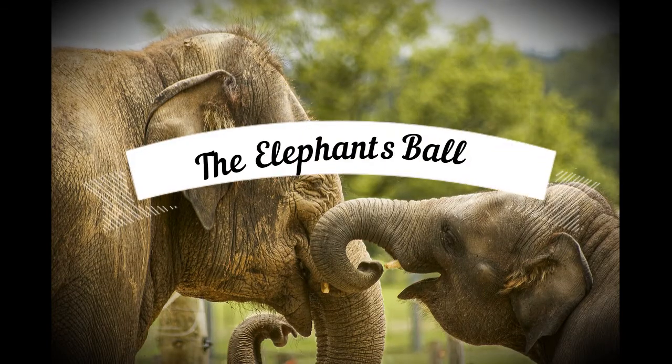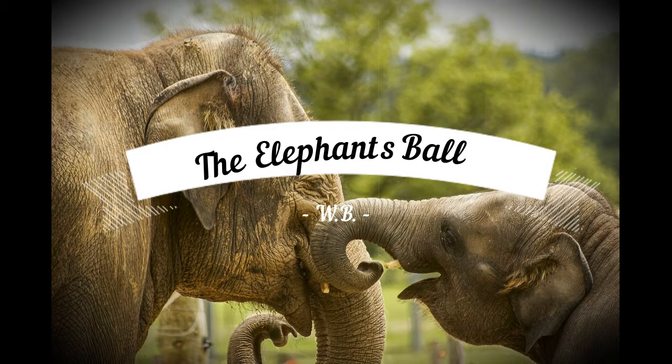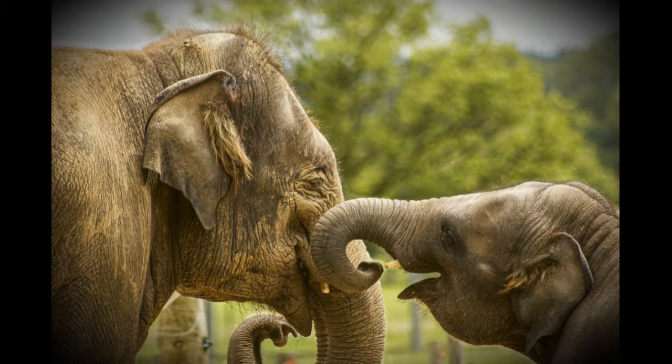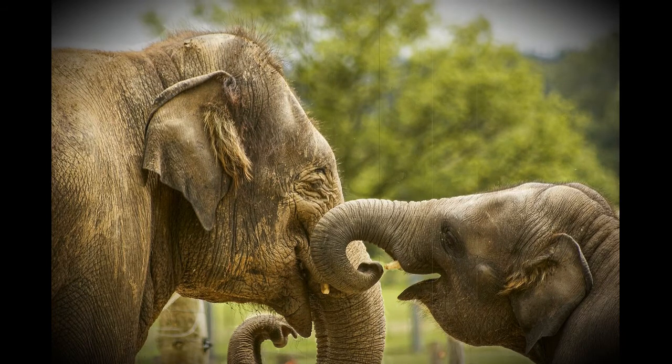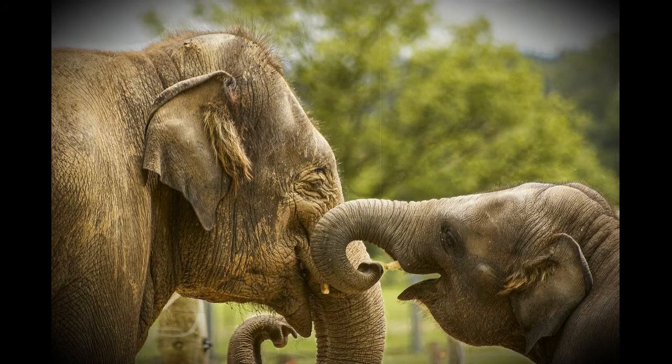The Elephant's Ball and Grand Fête Champestre by W. B. The insects and birds, with the balls and their feasts, caused much conversation among all the beasts. The Elephant, famous for sense, as for size, at such entertainments, expressed much surprise. Says he, Shall these impudent tribes of the air, to break our soft slumbers thus wantonly dare? Shall these petty creatures, us beasts far below, exceed us in consequence, fashion, and show? Forbid it, true dignity, honor, and pride, a grand rural fete I will shortly provide.